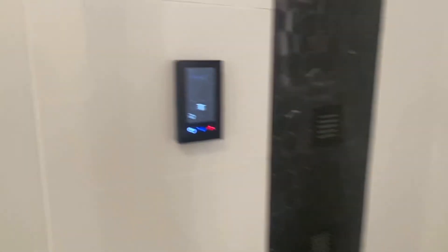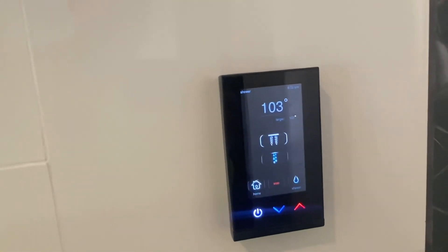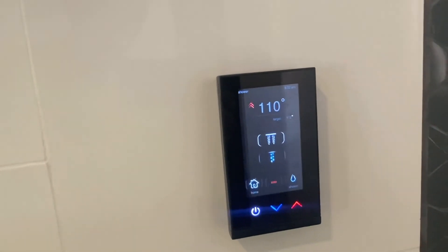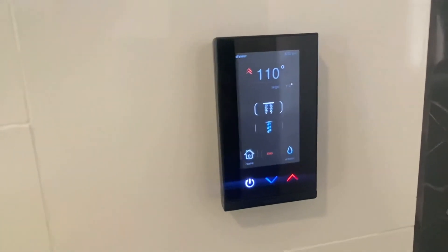There it goes — the rain effect is working. This is another feature on the rain head: if you hit this button right here it'll be a constant downpour, even more than what it is now. But I don't have my shower doors on so I don't want to hit that button.